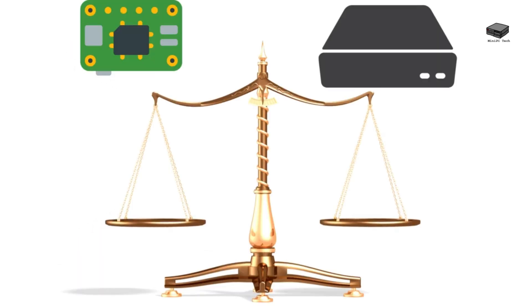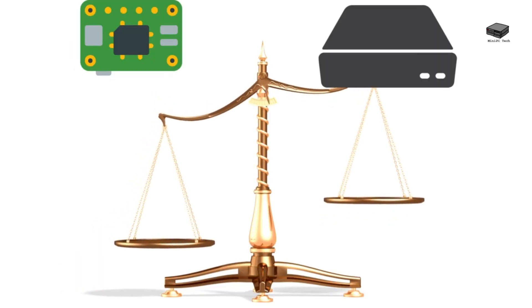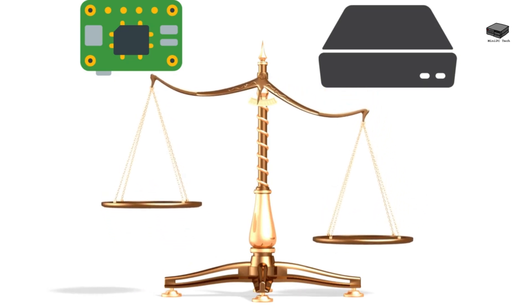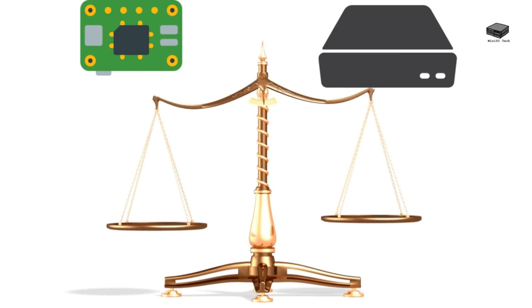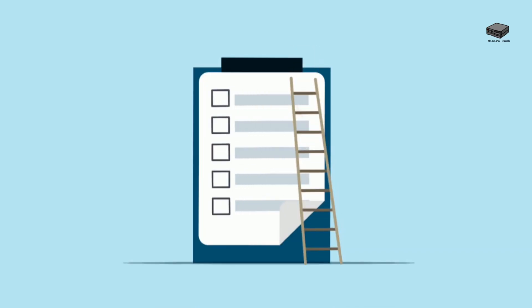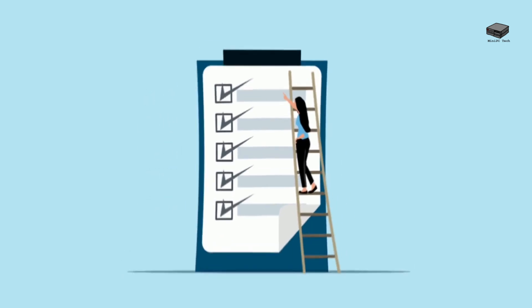Now let's talk dollars and cents. A complete Raspberry Pi Plex setup will cost you around $100 to $150, including accessories. A mini PC starts at $250 but offers much better performance and versatility. The Raspberry Pi is more energy-efficient, which can save you money over time, but if you need serious power, the mini PC is worth the upfront investment.